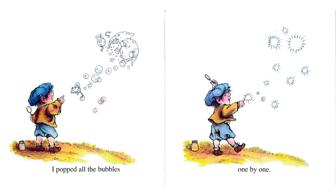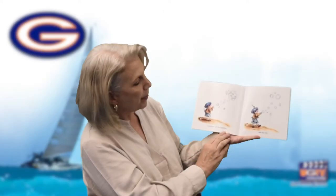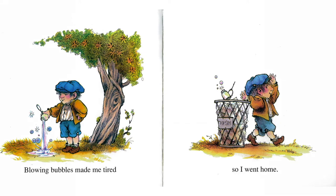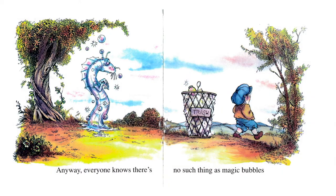I popped all the bubbles one by one — pop, pop, pop, pop. Blowing bubbles made me tired, so I went home. He threw away the rest of his magic bubbles. Anyway, everyone knows there's no such thing as magic bubbles. But look — when he poured out the last of his bubbles, it made a sea dragon who looks very sad that his friend was going away. The end.